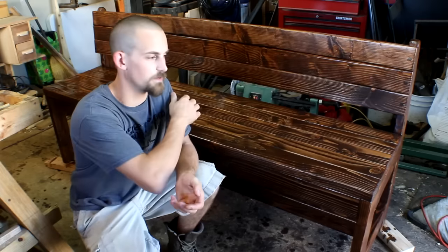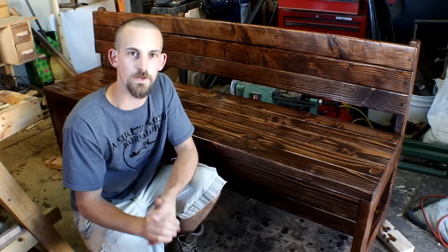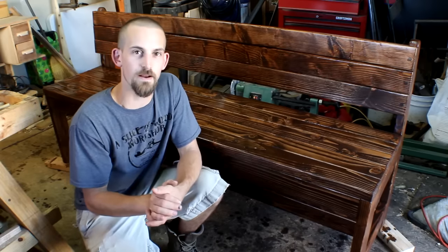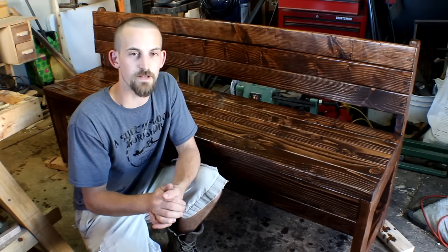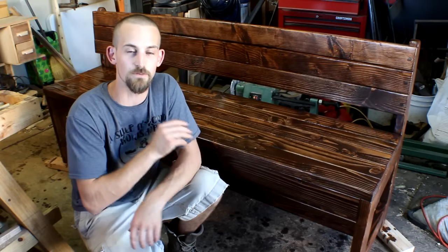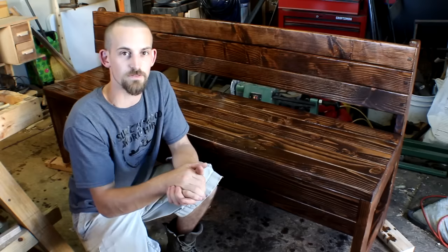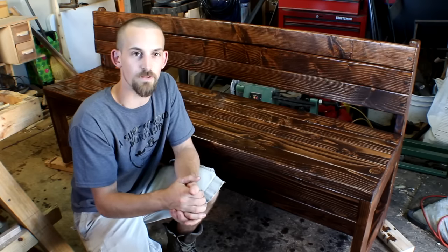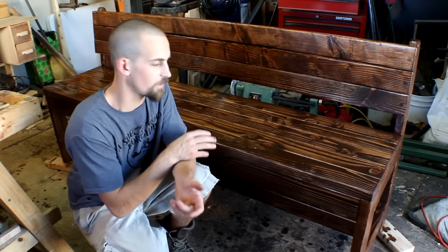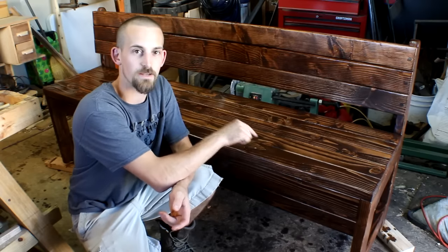It's been a couple hours now and the bench is completely dry. I've put on four coats of lacquer — it dries really quick and that's one thing I really like about it. The bench is completed now and I'm ready to move it inside and get some great use out of it. I think it turned out really well. I like how using the pocket holes made it a really quick assembly, and for all the slats I just screwed those in — it's going to last a really long time. It matches our table and I really like how the color turned out. It's really nice and dark and I even like the difference in the darker grain versus the lighter grain. It's a great offset.